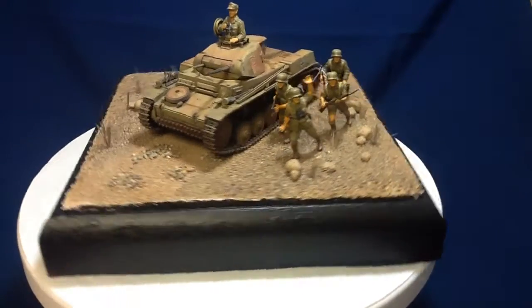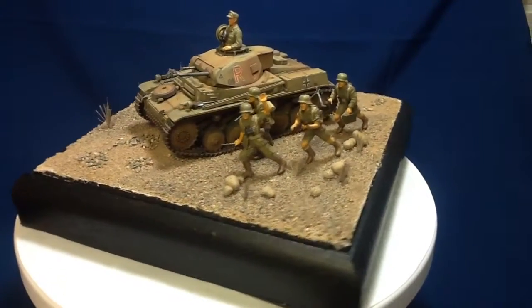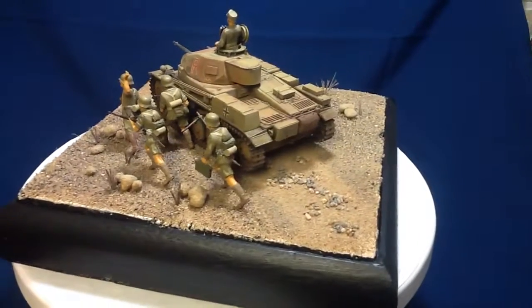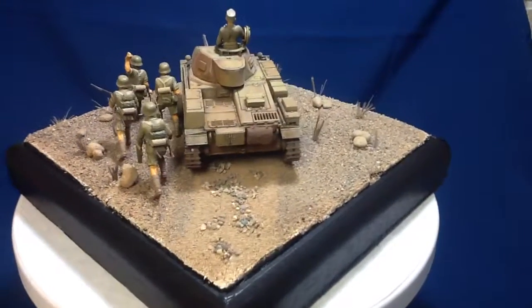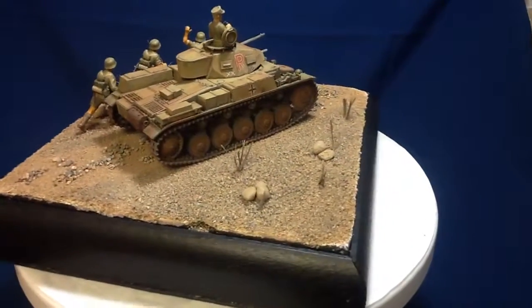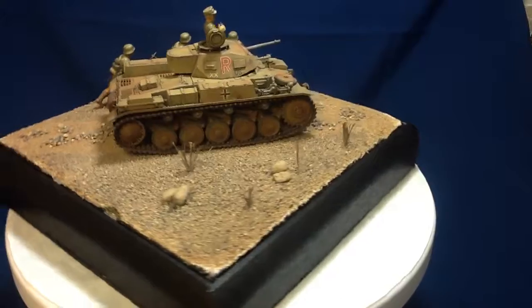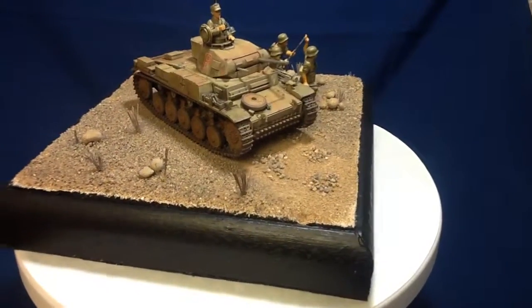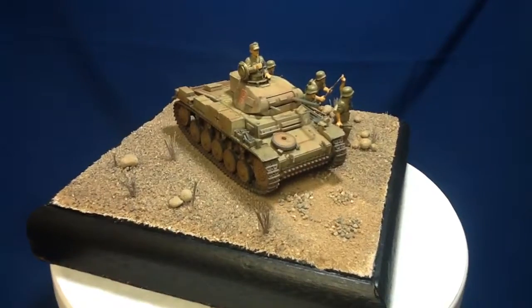I'm real happy with the way it turned out — first diorama, and the first time I really did any heavy weathering on something other than model railroad rolling stock. I'm real pleased with it and hope everybody likes it. Thanks for watching and we'll catch you later.